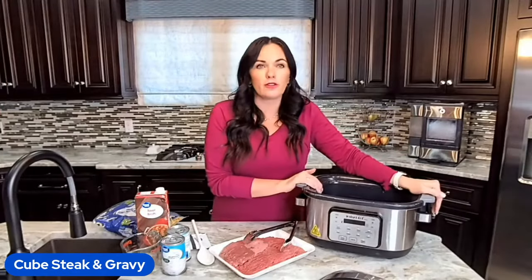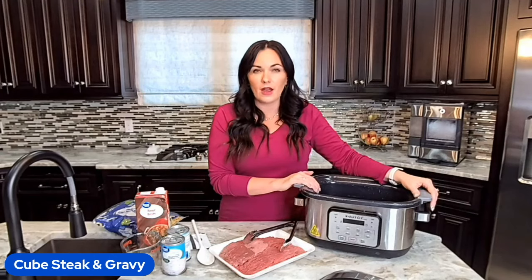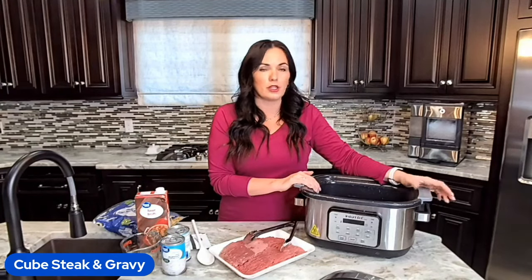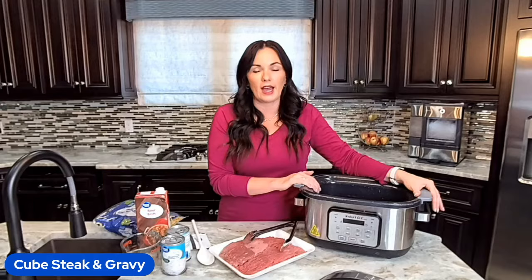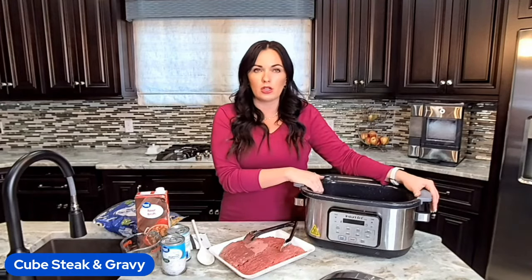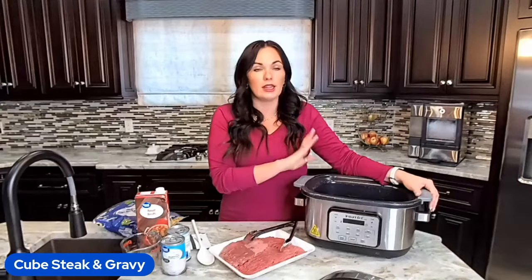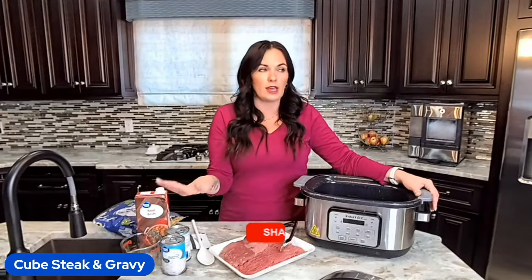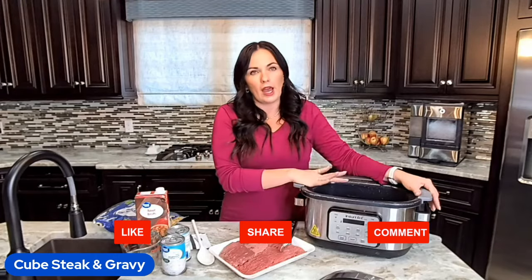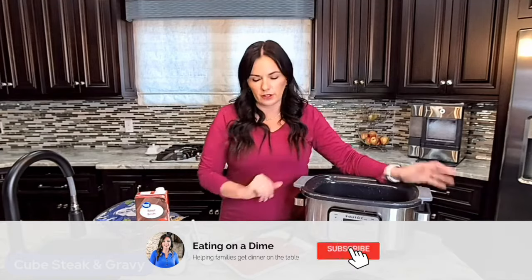Any slow cooker will work. For those of you asking about my slow cooker, you can't really find it right now, but there are lots of really good slow cookers. You do not have to have a fancy one. Mine is a multi-cooker — it can brown, steam, and do all the fancy things, and I love that. I highly recommend you get one eventually, but for this recipe, just dust off the old crockpot and use it.